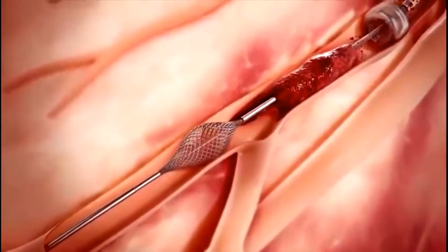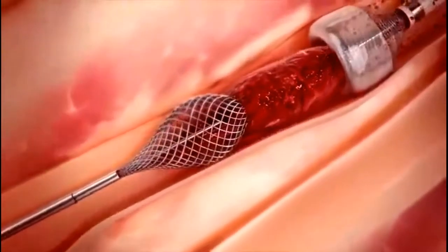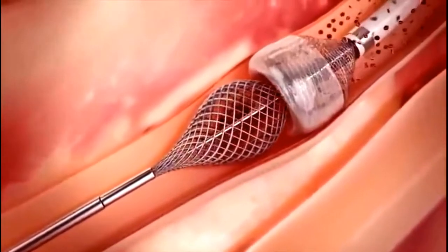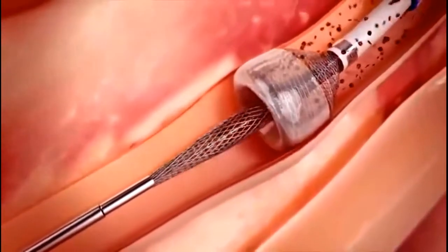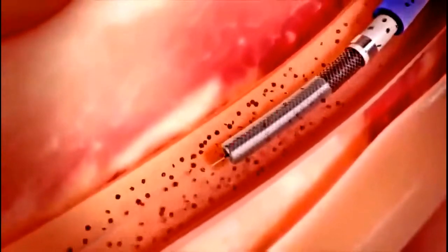While applying suction with the Megavac, the thrombo wire is retracted to simultaneously pull the clot into the funnel mouth and through the catheter. After complete clot removal, suction is discontinued and the catheter tip is undeployed, restoring distal blood flow.